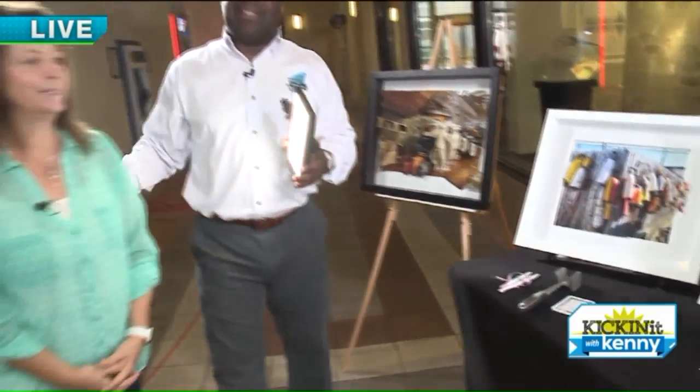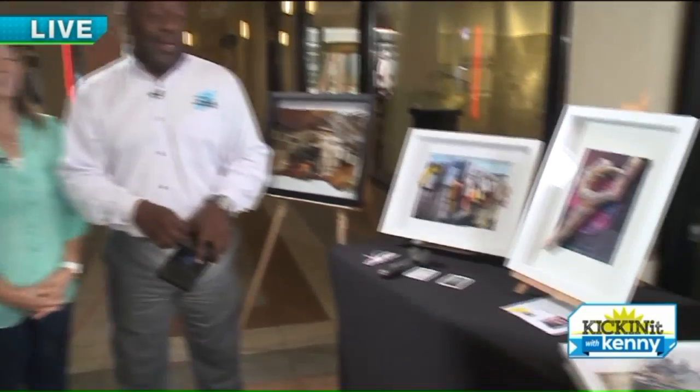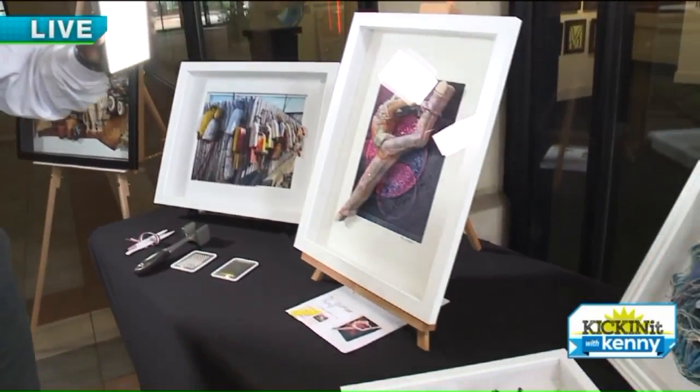Awesome, Trish, thank you so much. We are talking about a great show here — Art in the Village at Legacy Village. That's pretty amazing. 3D. When we come back, lots to show you guys. Back to you guys in the studio.